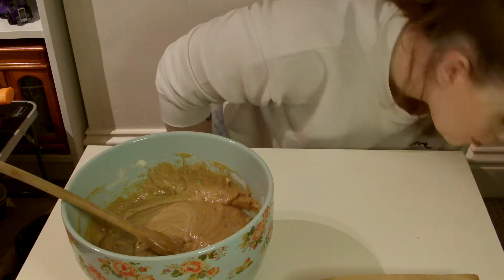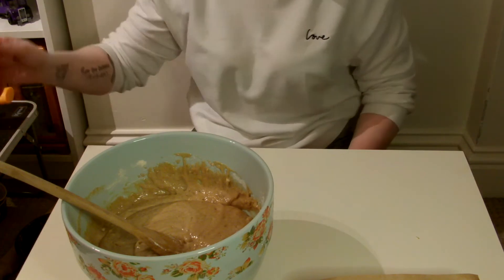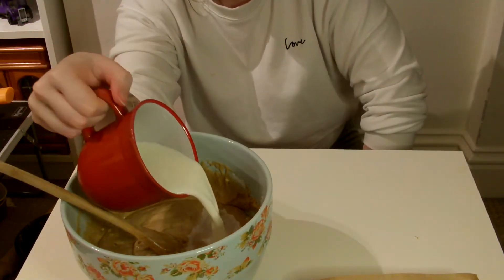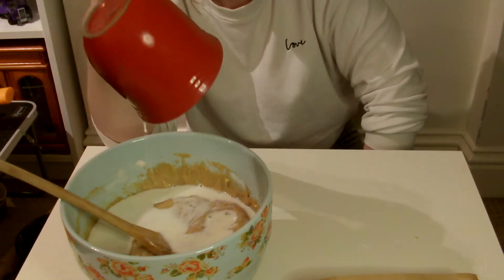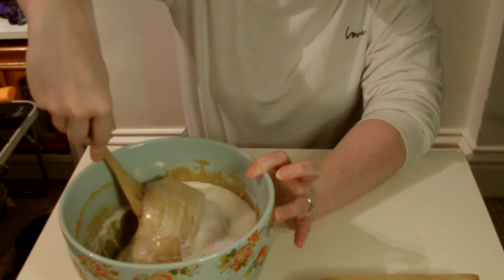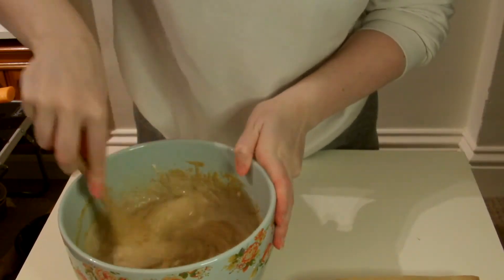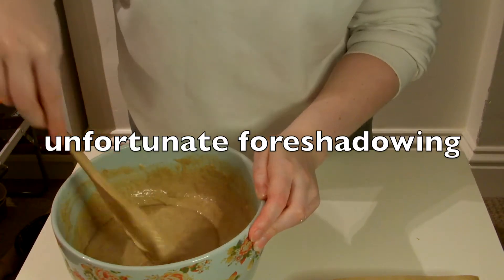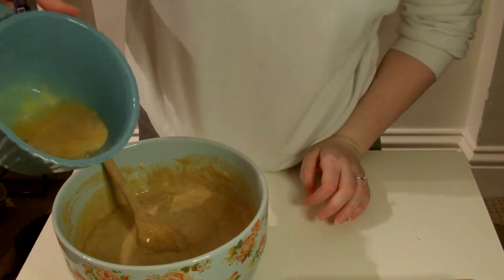Add the milk and beaten eggs and mix until smooth. In this lovely red mug I have 150 millilitres of milk, so I'm going to mix that one in first, otherwise we'll probably have too much liquid. I think this might be a little bit too much mixture for this tin — I'll try and do the eggs.